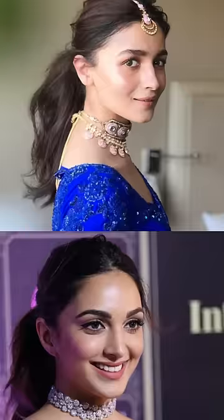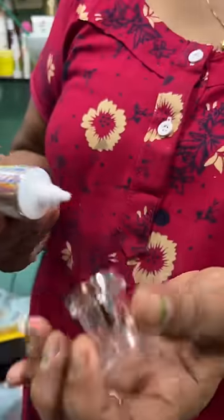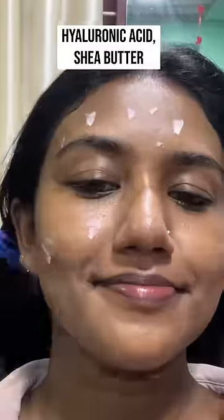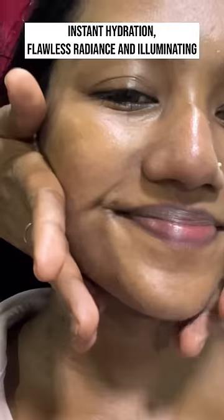If you want to get ready with me, I will be able to get a little glow and look at the face. This is the face scan rose gold stroke cream. It helps to get a moisturizer and a glow.